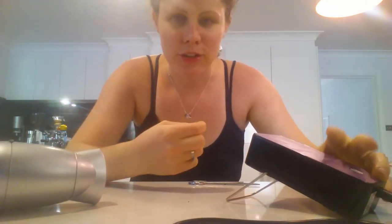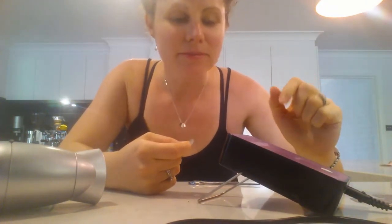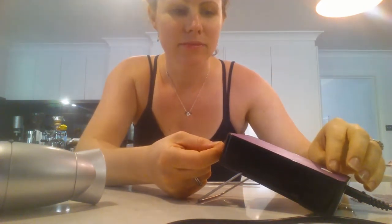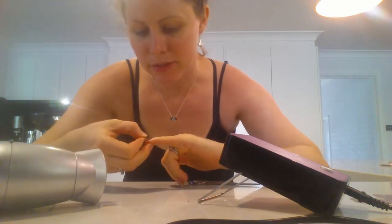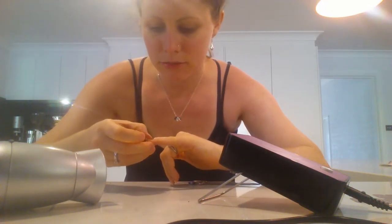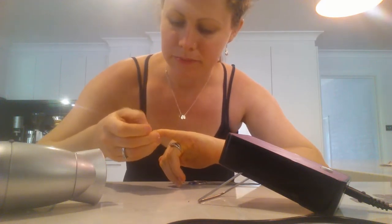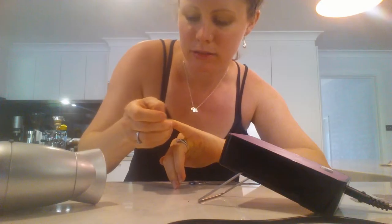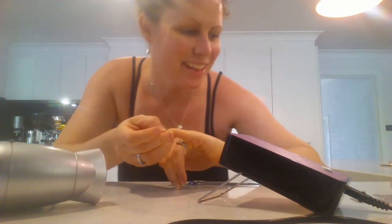Alright, so with this little one I'm just going to use the little mini heater. Can you hear it? Alright, that one's good to go. Just pop it down on my nail. Alright, good, that one's done.